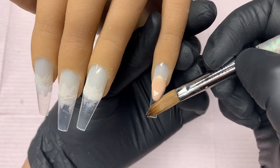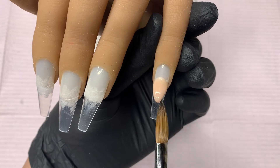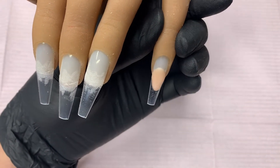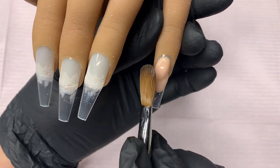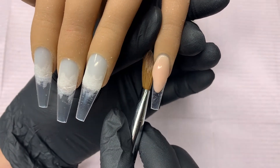For this set I am using the Universal Tips by Knot Polish and the brush that I'm using is a number eight by Glitter Bells. For my second bead I'm just gonna place it fairly close to the cuticle, press it up toward the cuticle, and then blend it into that first bead.